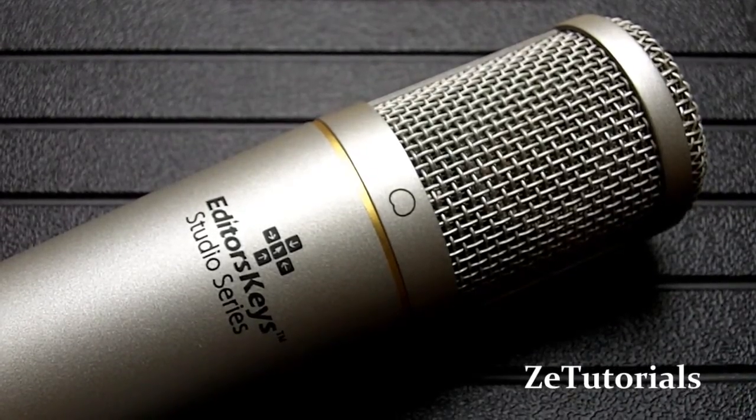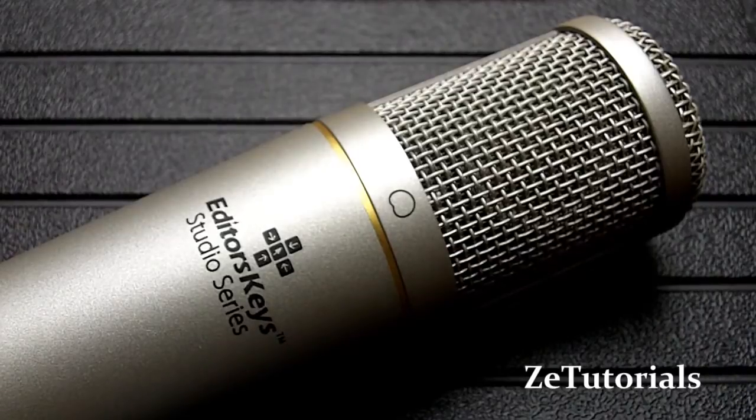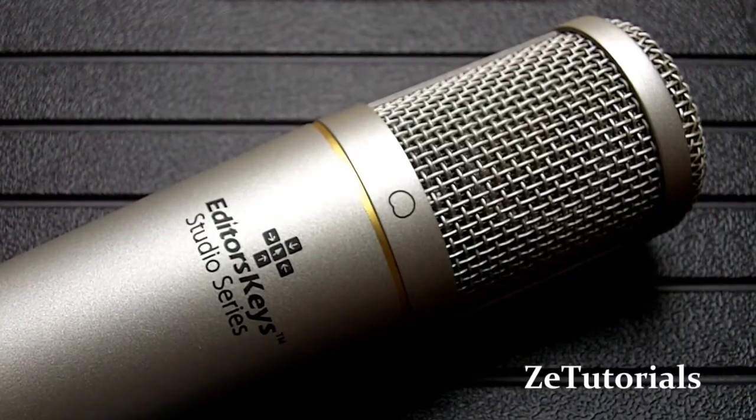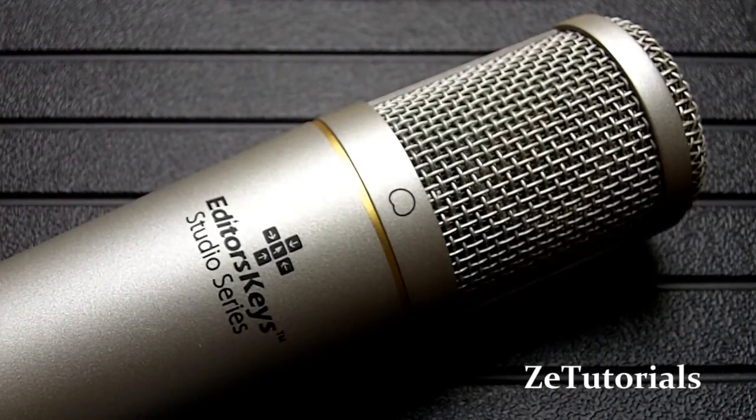Right now I'm recording with the Editors Keys SL150 — it's a USB studio microphone. I did the unboxing and first look video just before this, so if you want to go back and check that you're more than welcome to. Now I'm going to switch over to the Philips gooseneck microphone.